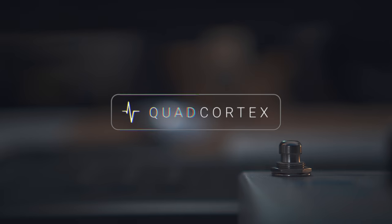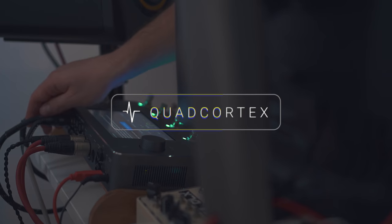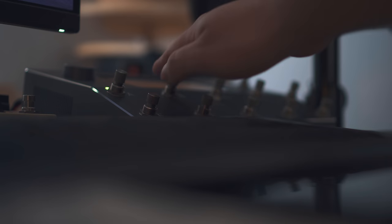It's been almost two weeks since I received my Quad Cortex, and today I'm going to do some neural captures with it, share some of my thoughts on the capture feature itself, and share the process of capturing an amp with you. We're also going to do a quick A-B comparison in this video between the real amplifier and the capture. First, here are some of the captures I've done in the past few days.